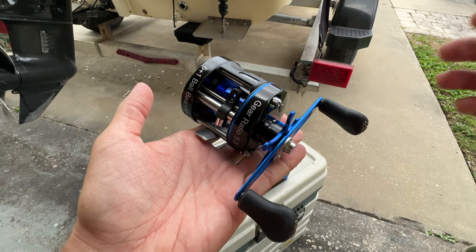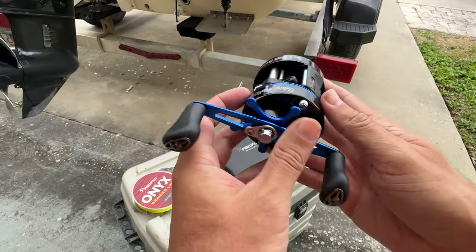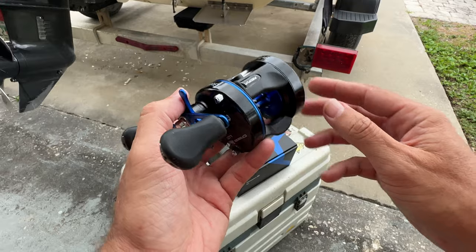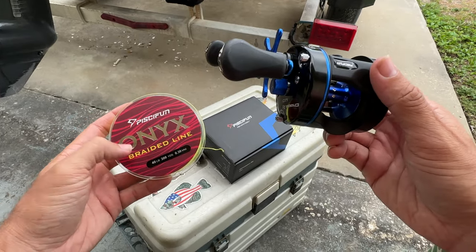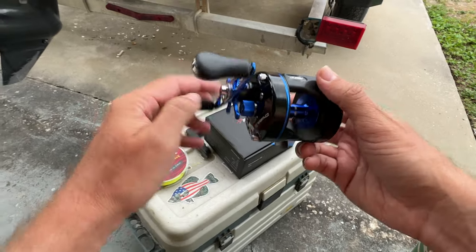Alright, what's up guys? This is just going to be a quick video to give you a closer look at the PCFun Chaos XS size 40. I just got this in and I'm about to spool it up. I'm probably going to put 40-pound braid on it — some of this PCFun Onyx braided line in the high vis yellow. But check this thing out.